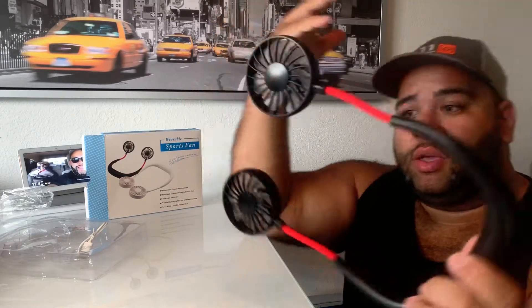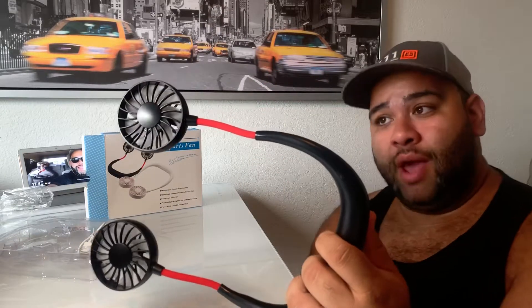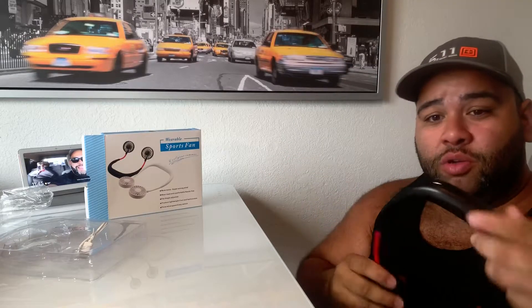Now, ladies, women, guys with long hair — you have to be careful because this is a fan. So if you let your hair down and you're using this, it's going to get caught in the fan. So be careful.